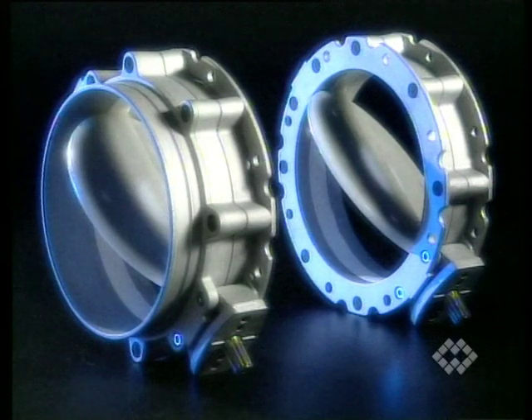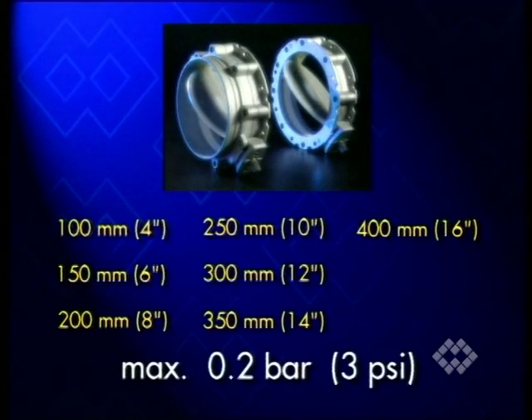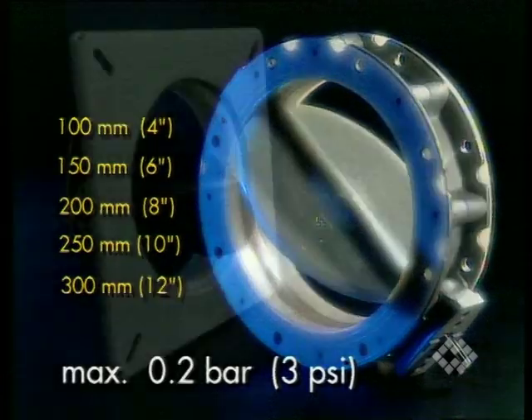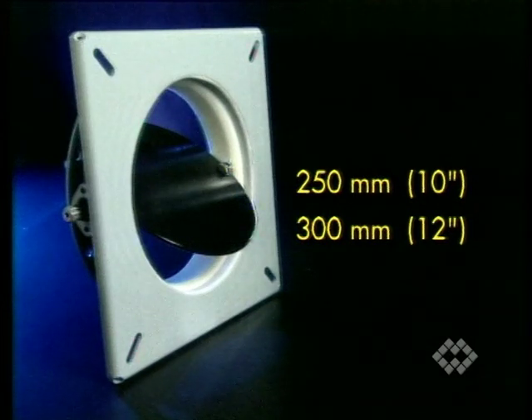VFS valves are available in two versions: V2-FS with identical top and bottom flanges, and V1-FS with a top flange and bottom piece suitable to be fixed to a flexible sleeve connection. Both versions cover a range from 100 to 400 mm nominal diameter and are guaranteed at a maximum pressure of 0.2 bar. VF-A valves are only available in the double flange version V2-FA, ranging from 100 to 300 mm diameter, also guaranteed at 0.2 bar. V2-FF silo discharge valves are available with either 250 or 300 mm nominal diameter, with square top flange and round bottom flange suitable for WAM's universal screw feeder inlets.